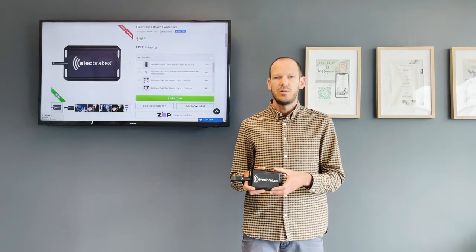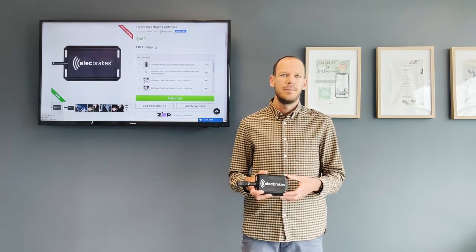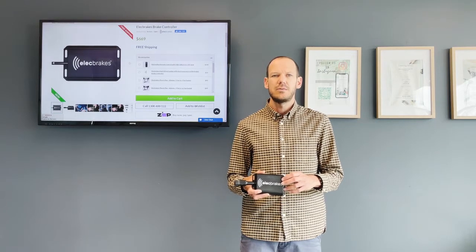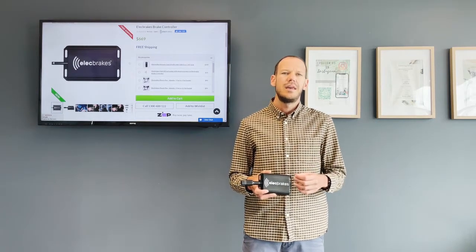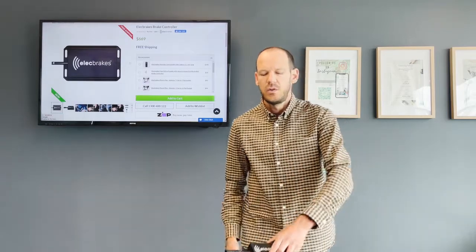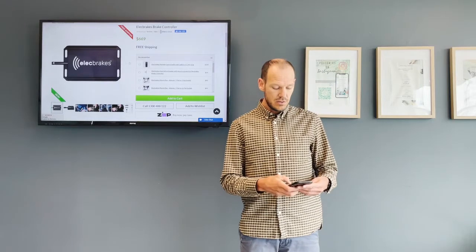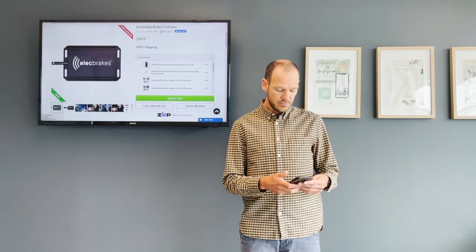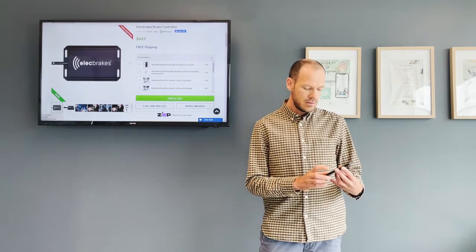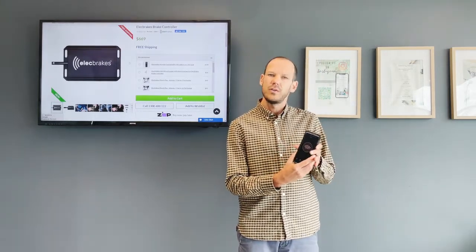So anyone can install this. When you receive it and take it out of the box, there's a really good manual that we've got on our website that you can access, which will show you how to set it up and how to calibrate it for your driving in different conditions. With your smartphone, the app lets you open it up and access all the different settings.